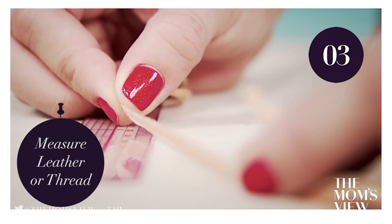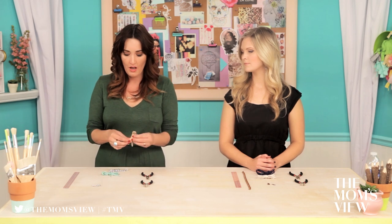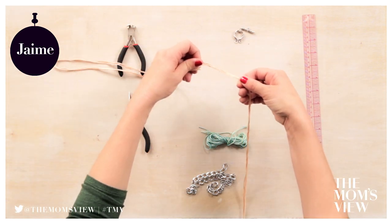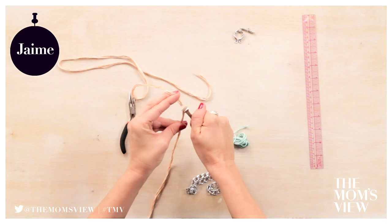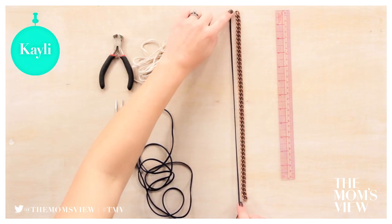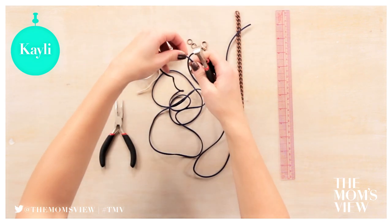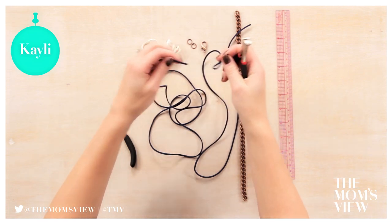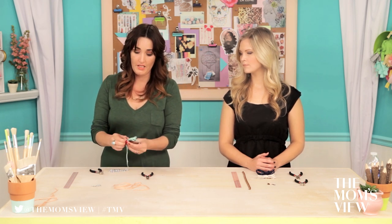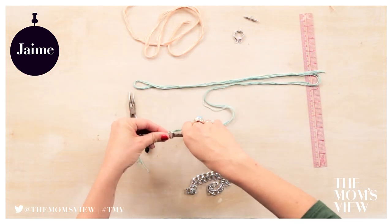Step 3: Measure leather or thread. I'm going to start by measuring my chain — it's about 15 inches. My first piece of thread should be double the length of the chain, so about 15 inches doubled, plus a few extra inches for knots. I'm not going to use a ruler, so you don't have to have one for this project. I'm just going to lay my leather out the length of the chain, fold it over one more time, and add a little bit of length for a knot. For the second piece of thread, which wraps the outside, you want it to be about three times the length of your chain — triple it and add a few extra inches for safety.